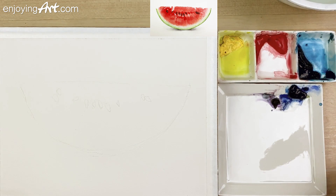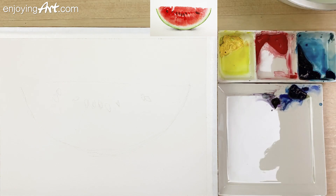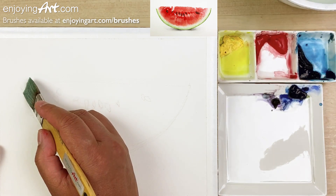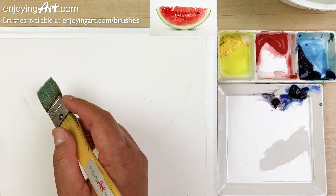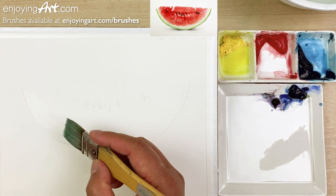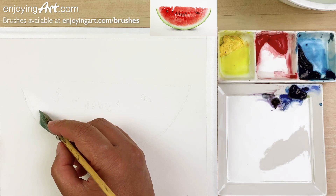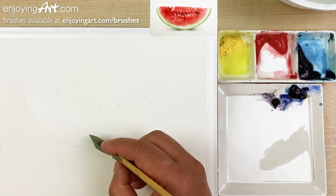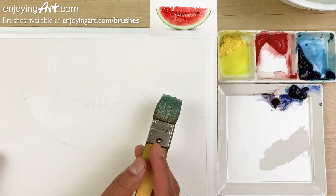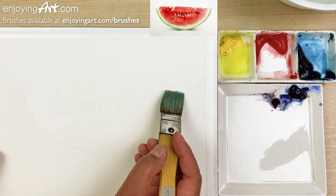First thing I'm going to do is wet the watermelon area. I'm going to start over here and tilt my head down a little bit so I can see where the area has been wet. Coming on this side, use this corner of the brush.